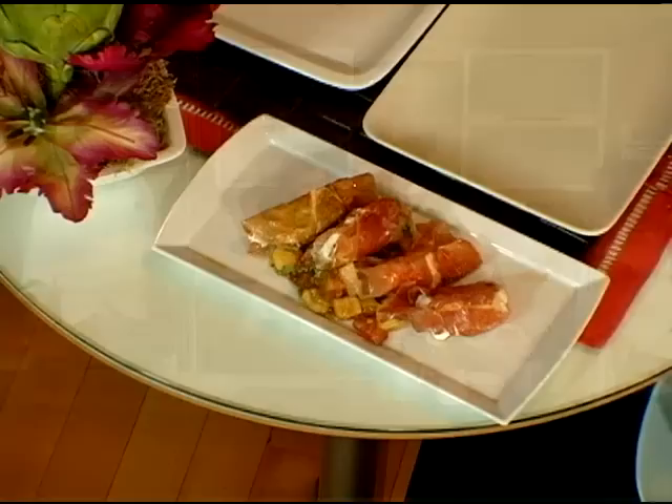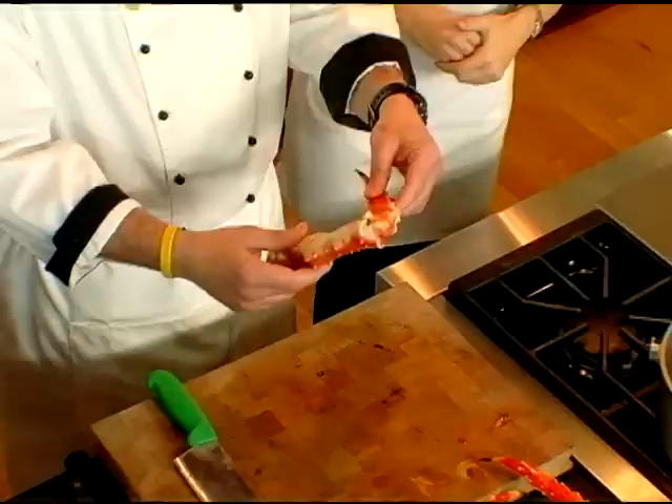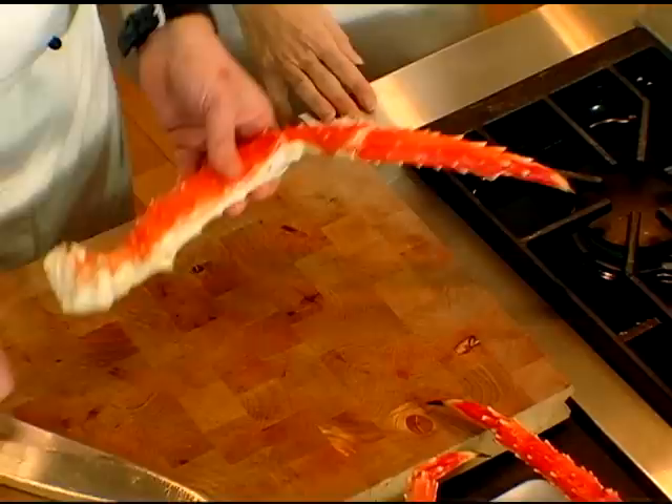We'll take our tomato salad here. You don't want the mozzarella to melt — you just really want to crisp the prosciutto. It just softens the mozzarella a little bit. We're gonna move on to the next part of the Oscar, which is the king crab.